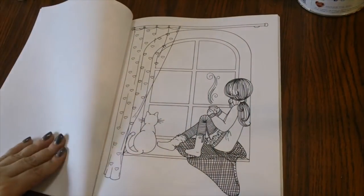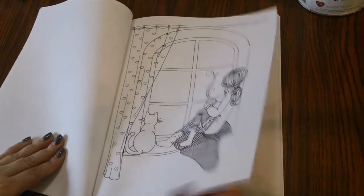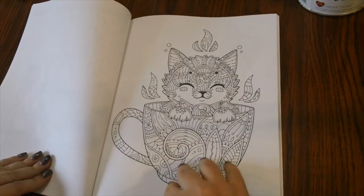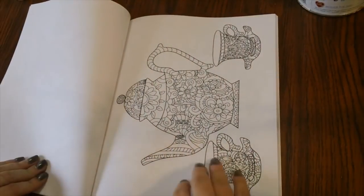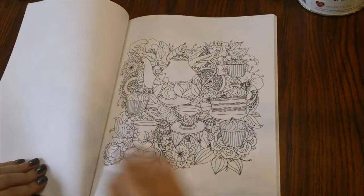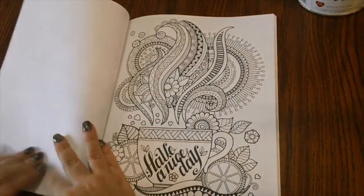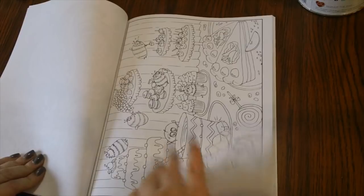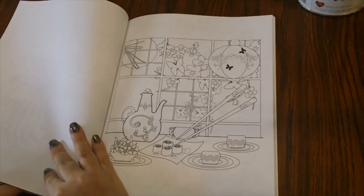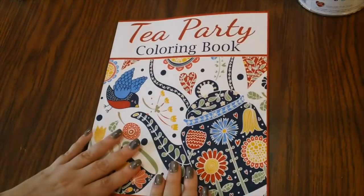Really cute images of different tea-related things — I like it a lot. Oh my gosh, look at that — sitting in front of the window with the tea! This is a very cute book. It is single-sided, so you can use whatever medium you want, just be careful with wet media since this paper won't hold up to it very well.